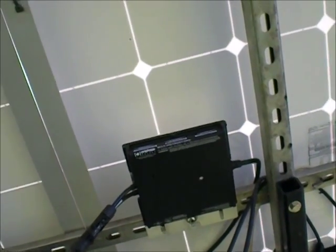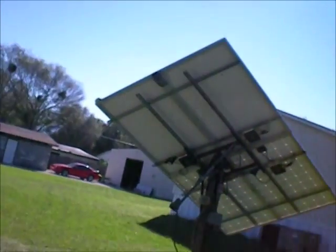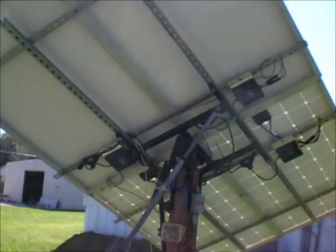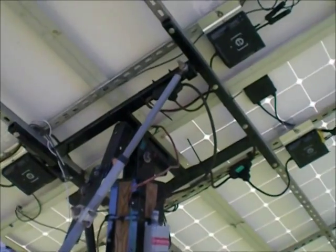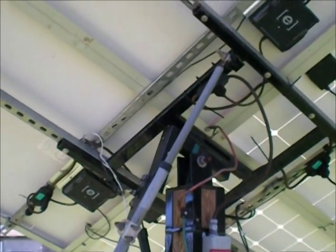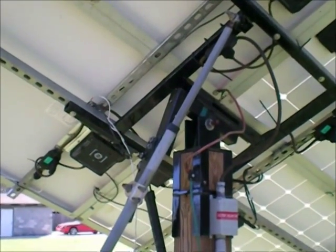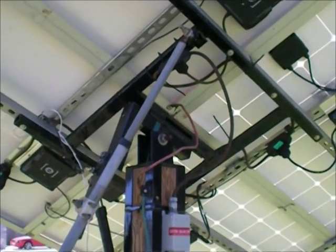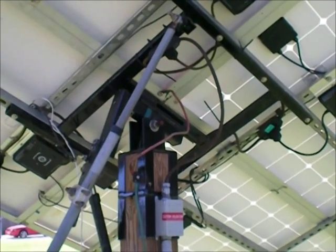Once again their service has been outstanding. Customer support is really good — they just take care of you. I'm thinking about taking down this four-panel unit over here and replacing it with one of my six-panel trackers.